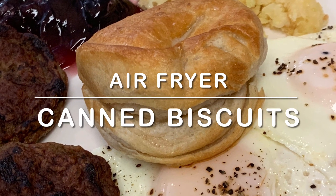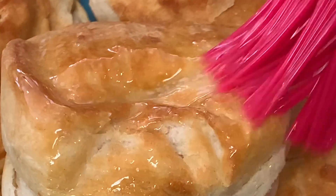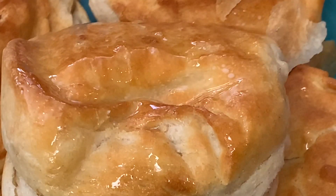Hey y'all, tonight I'm going to show you how to make canned biscuits in your air fryer. It takes half the time then doing them in your oven, and you're going to save a little money that way.